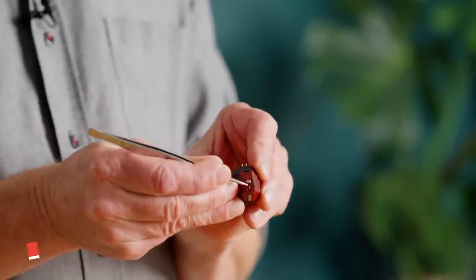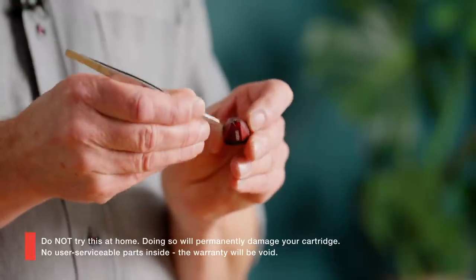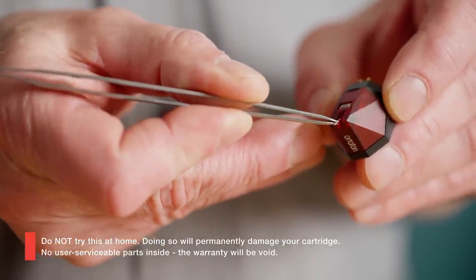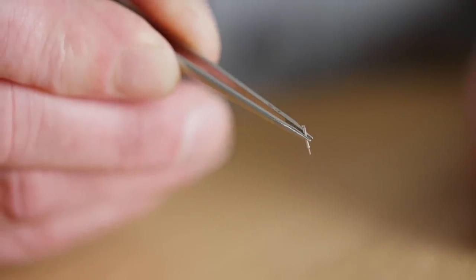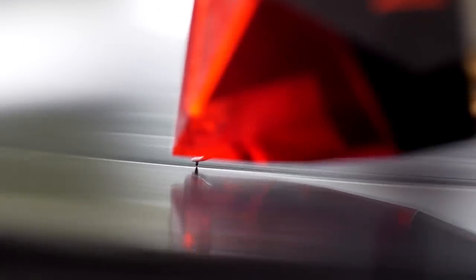This is where we have the cantilever, and that cantilever is, of course, moving. At the end of that, I will take it out here like this. This is where you have the magnet — it's a very small magnet, and this is the moving magnet. So this part will be moving when the stylus is in the groove. To generate a signal so that we can listen to music, this magnet has to be placed in a coil system.